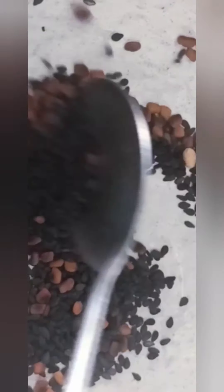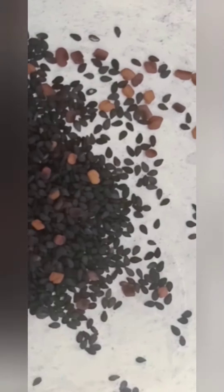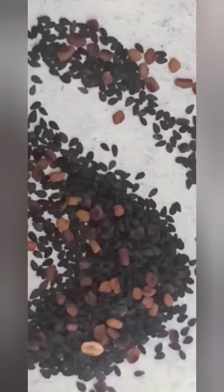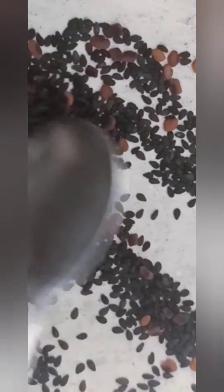We have to use it for hair fall and we have to use it for dandruff. We have to use it for hair.